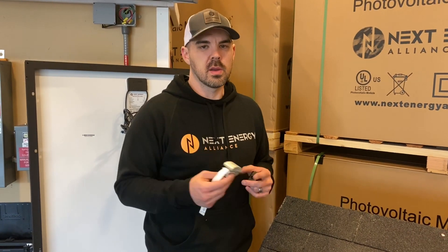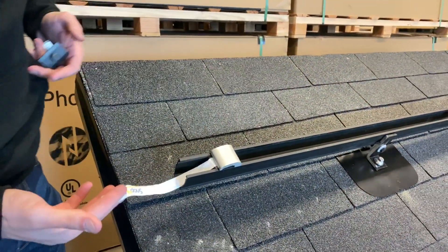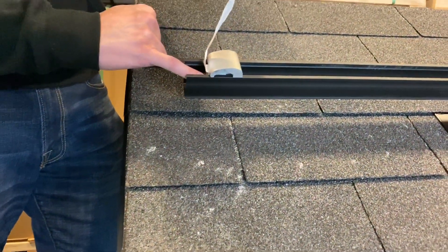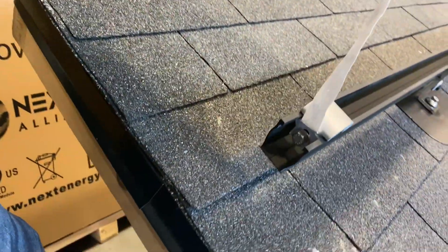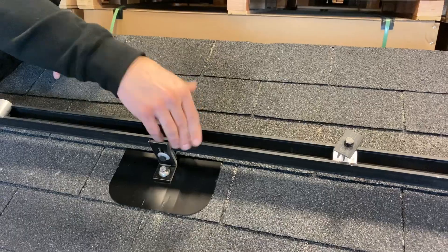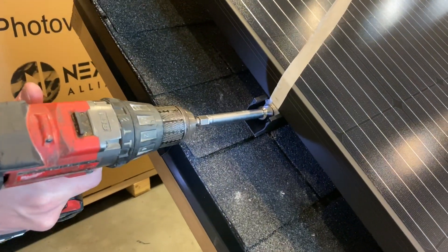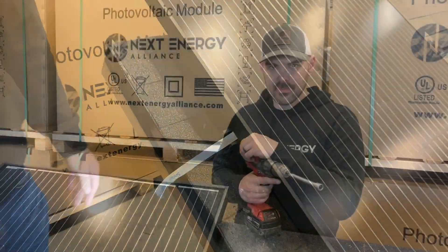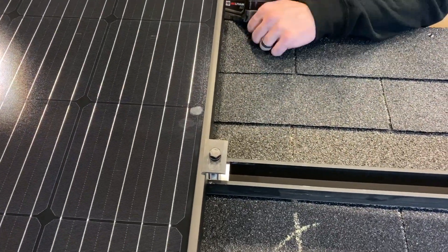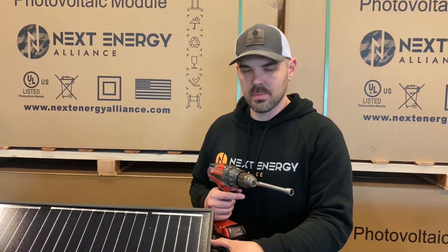Now we're going to get ready for the panels. This is an end clamp — it slides right in and has a tail so that when you put the panel on, you can slide this onto the lip of the panel, and then there's a half-inch connection that you screw down. We also have the mid clamps — just place it in there, pop it up, and you can move it around. Once the panel is placed, pull on this and it pulls over that lip, then tighten it down. The mid clamp just needs to be hand tight — 15 foot-pounds, that's it. You don't want to go too tight or you will pop the glass on the panel.